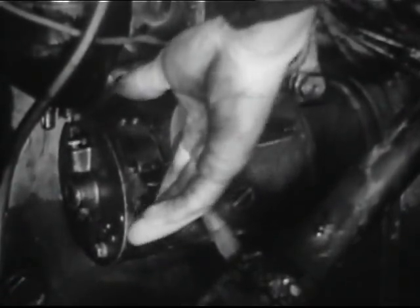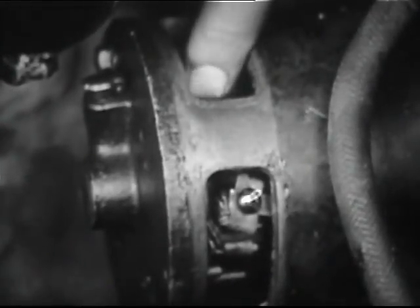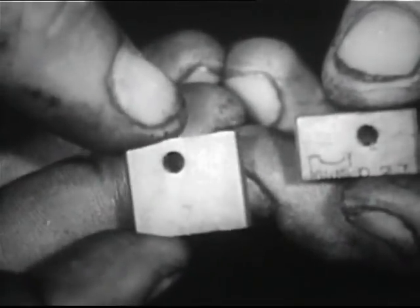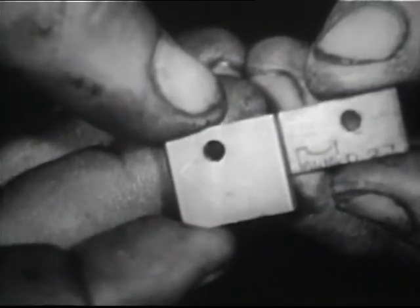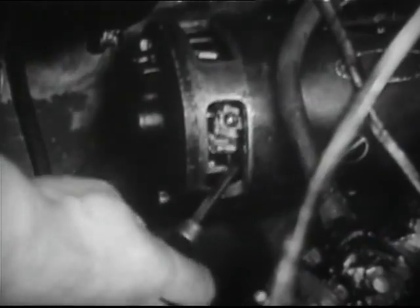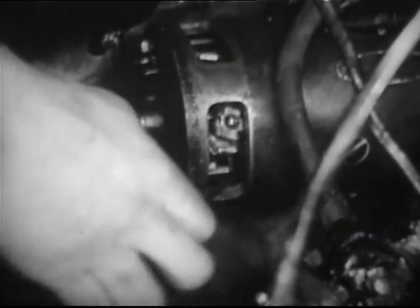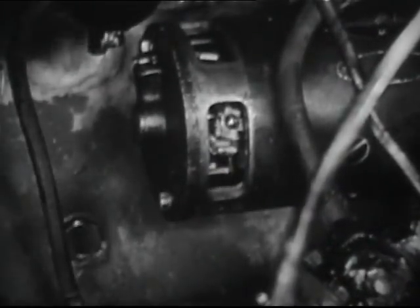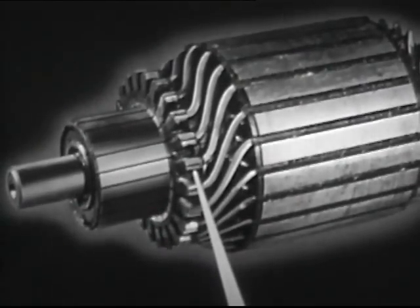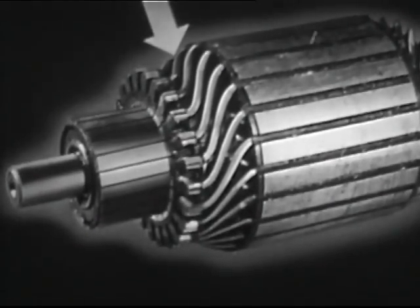To inspect the starting motor, first remove the cover band. Check the length of the brushes. Those worn to less than half their original length should be replaced. Examine the commutator for high mica, flat spots, or pits. When using the screwdriver, be extremely careful to insert the blade only at the metal risers. Do not touch the commutator or the wiring.